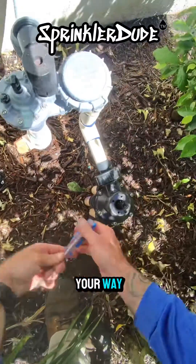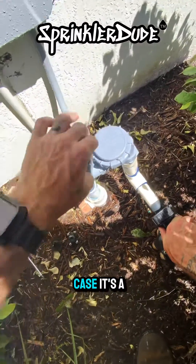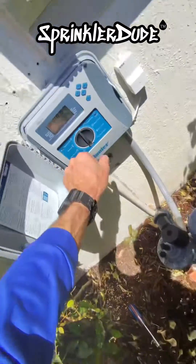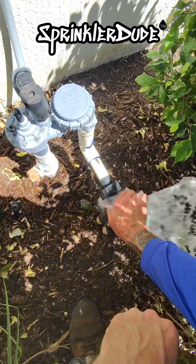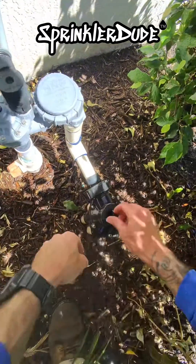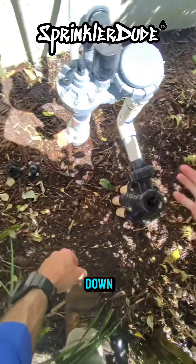Once you get that out of your way, place your hand over the hole, open the water source — in this case it's a valve — and then turn it off. Once the valve closes, we just want to make sure that everything's twisting and turning and bouncing up and down like it's supposed to.